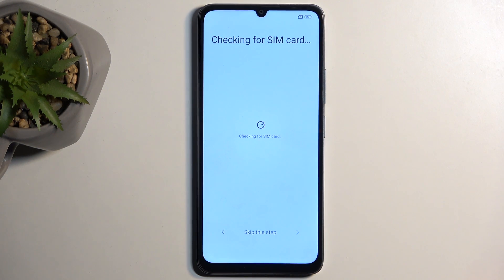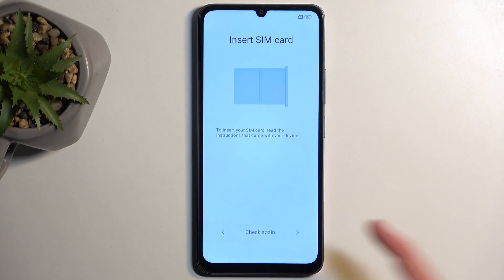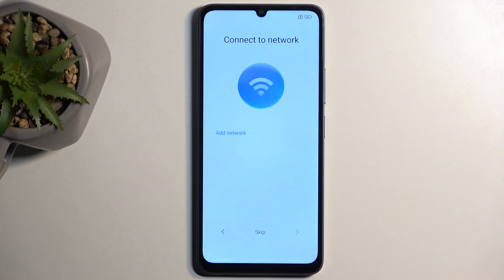From there we can go to the next page which will start checking for a SIM card. You can insert your SIM card into the device if you want to, but the device doesn't need to have any SIM card or network connection to be set up, so you can actually skip this. Like I said, we don't need network so we can skip that as well. If you want to you can connect to it, but I'll be selecting skip.